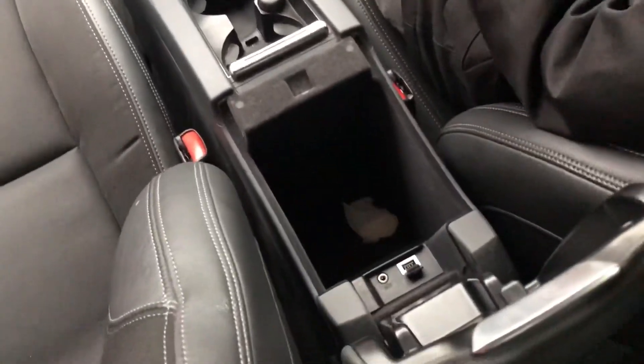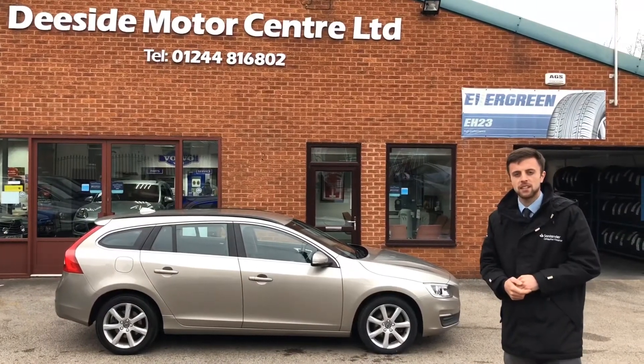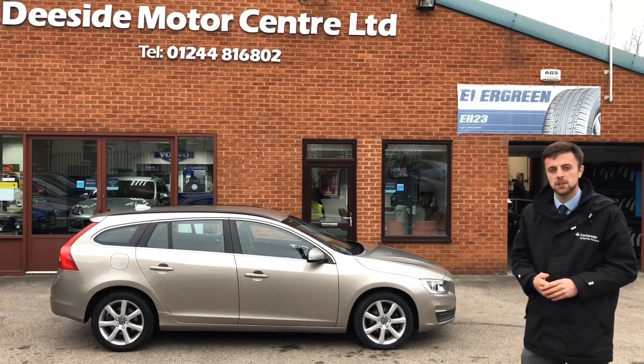We've got your AUX and USB. We've got part exchange, warranty, 12 months road tax, and finance available. If there's anything else you'd like to know on the Volvo E60, please give us a call on 01248 816802.